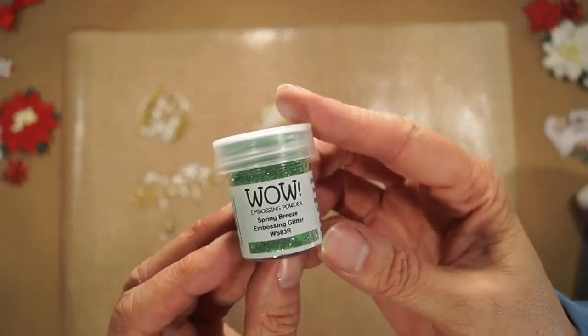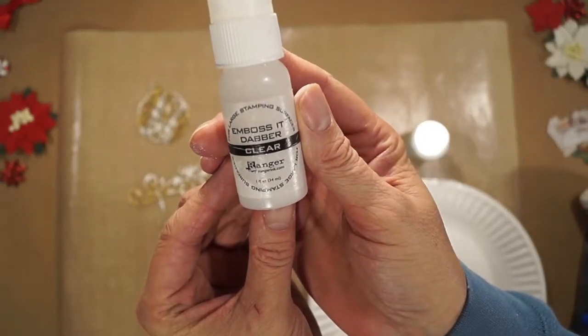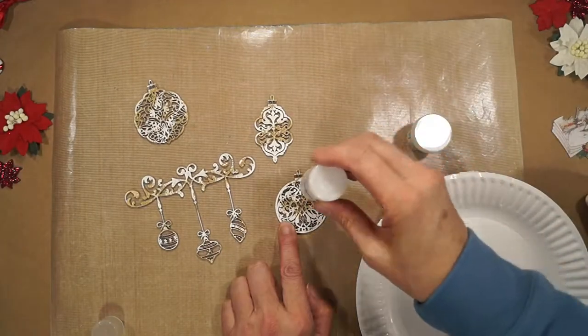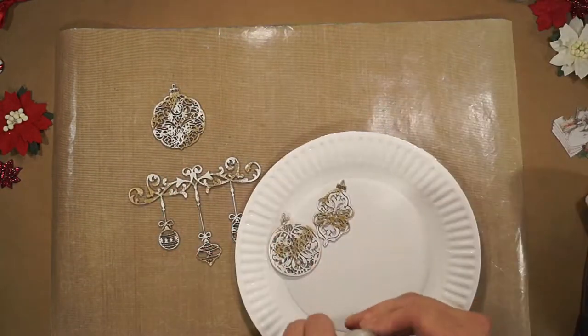Now for some embossing — I'm using WOW Spring Breeze embossing glitter. René Kay's carries this emboss dauber from Ranger; it's perfect for the look I want. I just want random coverage, so I just daub it on in spots. I decided to do two pieces at a time.